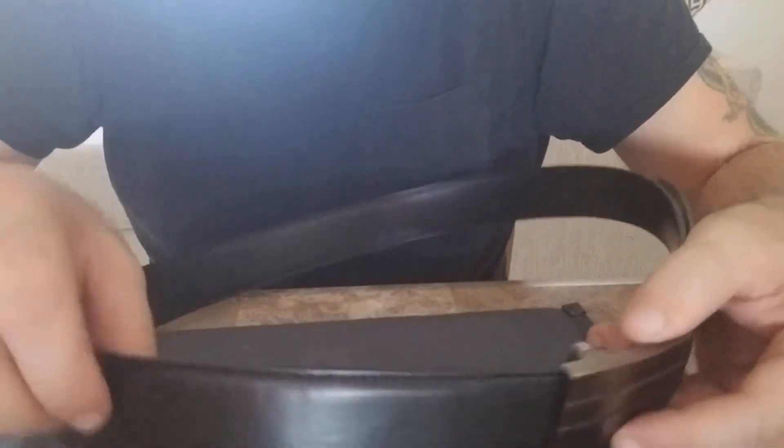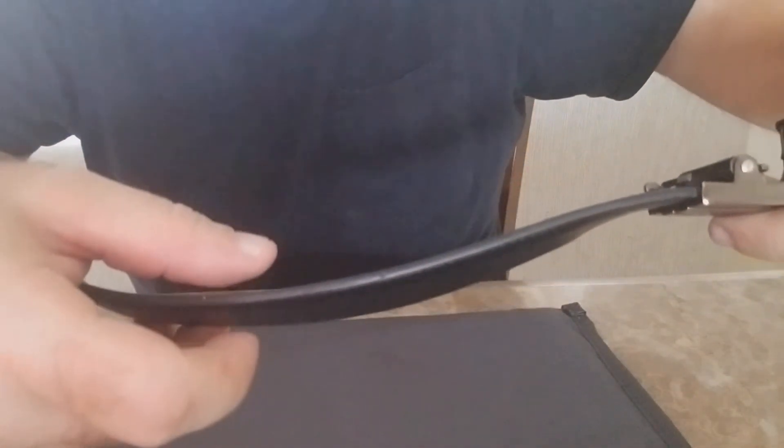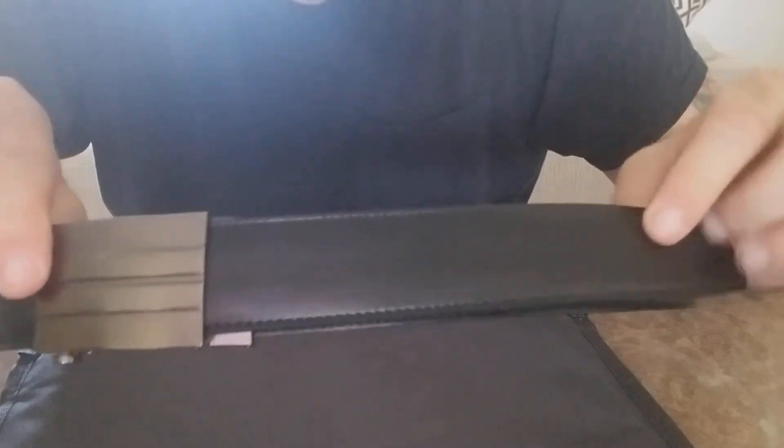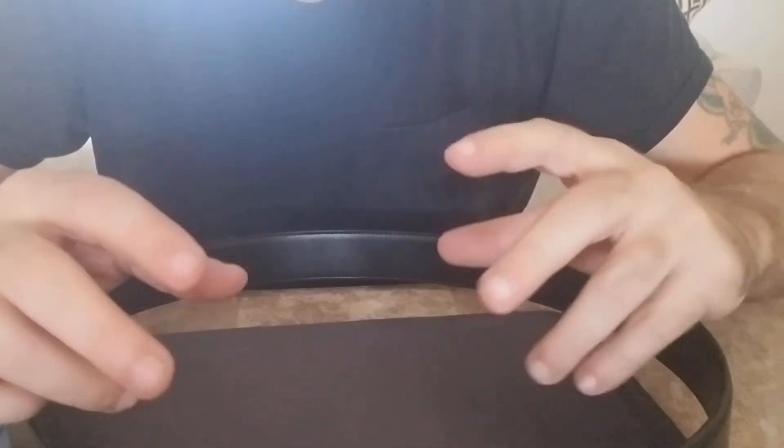If somebody comes up with a ratcheting system on a thicker belt — and I don't mean this way thicker, I mean that way, just another eighth of an inch thicker — with a ratchet, I think it'd be a great idea. It's not cheap; my son paid like 60 bucks for this. It comes in a fancy little bag, nice presentation — about 60 bucks.